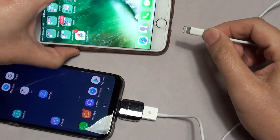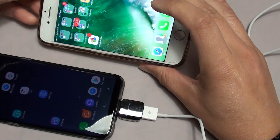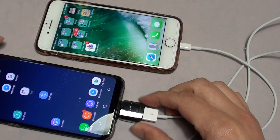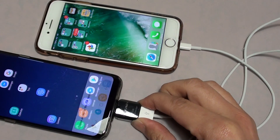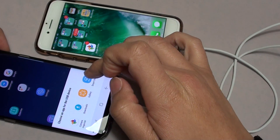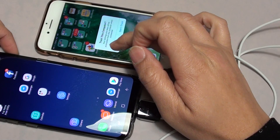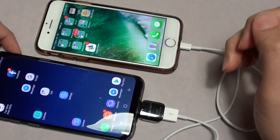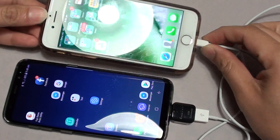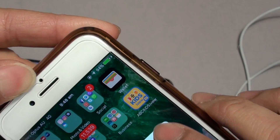I'm just going to plug in here. You can see it starts charging. The cable here is a bit loose, but you can see there it is charging on the iPhone.